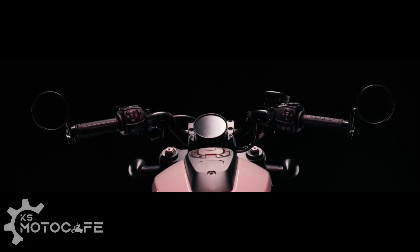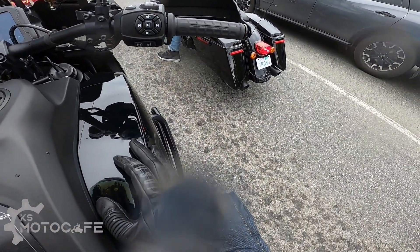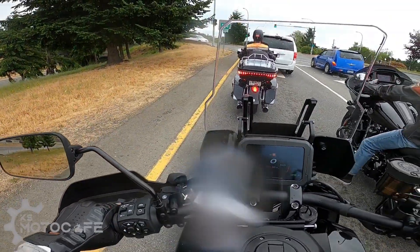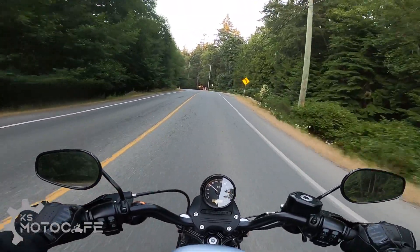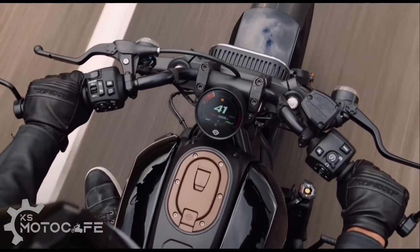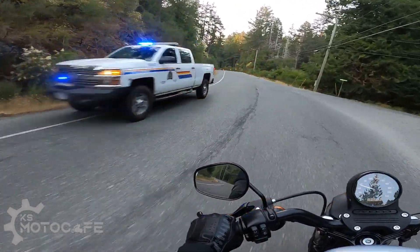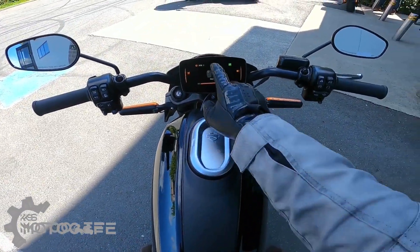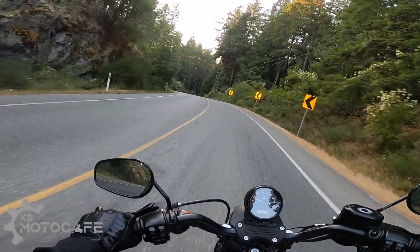I have concerns with the controls. It looks identical to the one on the Pan America, which means there will be a lot of buttons. After test riding the Pan America a few weeks back, I can tell you that I'm more of a fan of the simple set of buttons that Harley traditionally makes. I know the new TFT display requires a few more buttons, but they could have gotten away by borrowing the same layout as the Livewire, which also has a TFT display but a simpler button layout that is a little bit more recognizable.